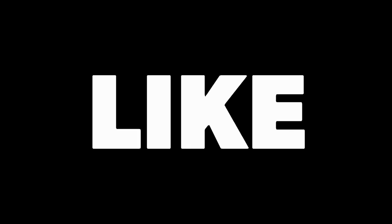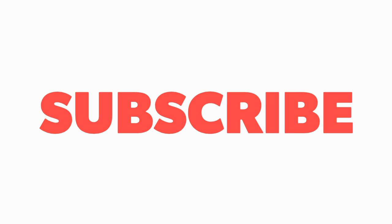Don't forget to like, share, and subscribe to my channel for more such videos. Thanks for watching!